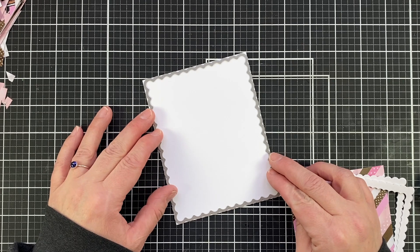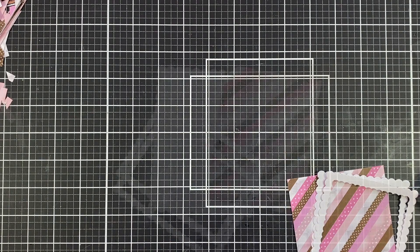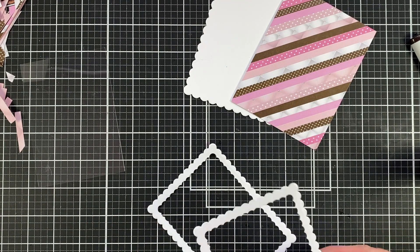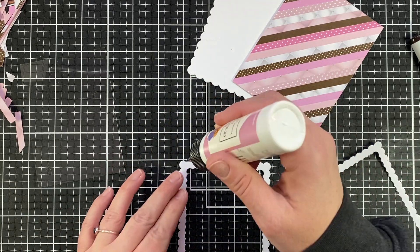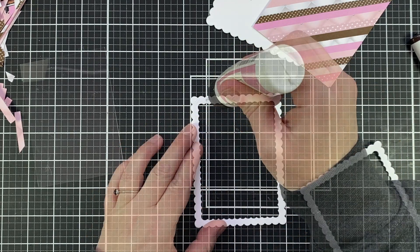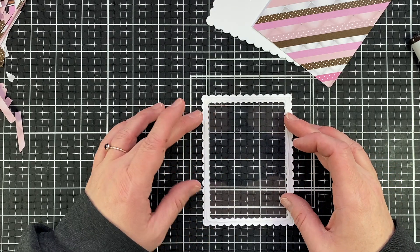Now I have my pretty background. I really wanted to make this background pop, so I grabbed the next larger rectangle from that same set and die cut that out, which fits perfectly on an A2 regular card panel — five and a half by four and a quarter. I cut that out and then I'm cutting my acetate slightly smaller than my frame, adhering those two frames together for stability, and then adhering the acetate behind that. I'm using my Art Glitter Glue today — one of my favorites because of the precision tip.